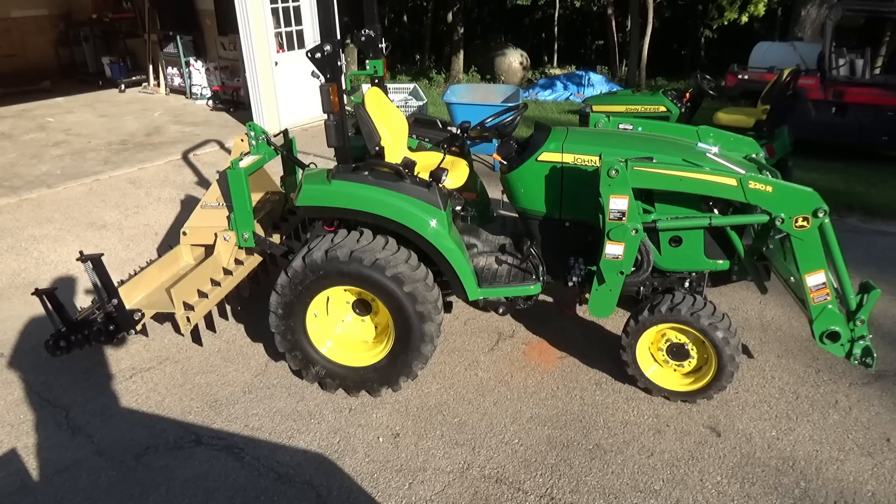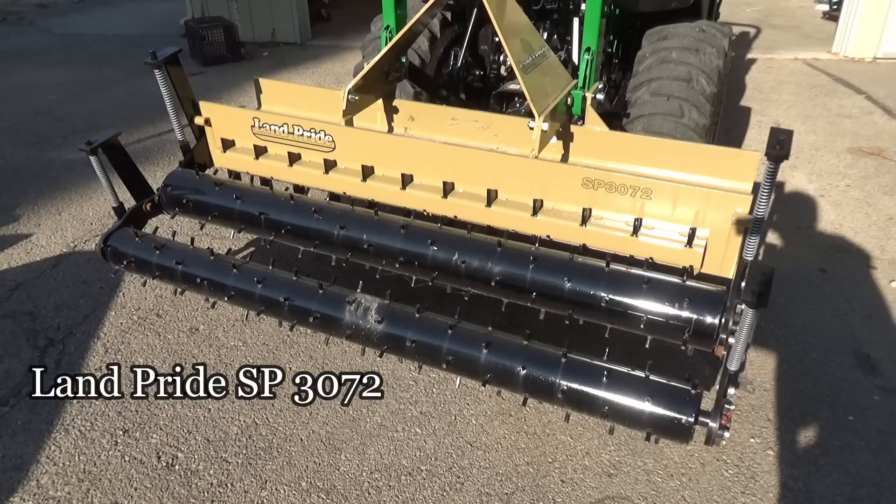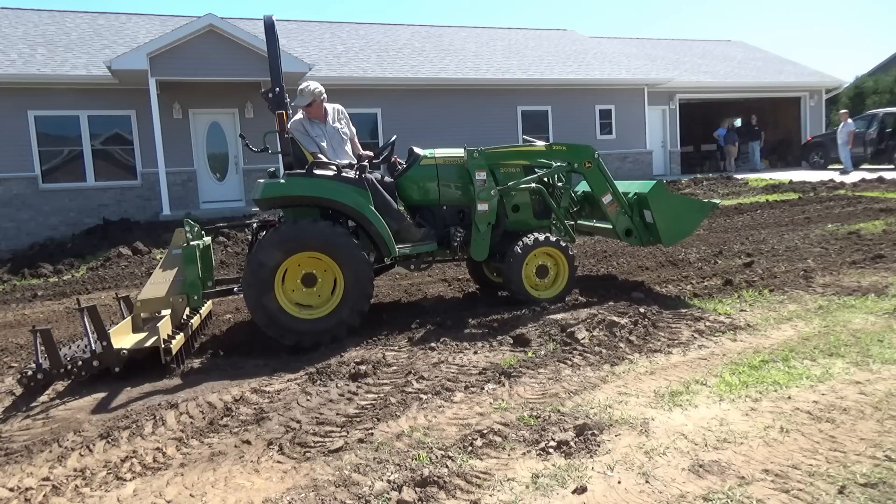Hi everybody. In this month's video we're going to take the John Deere 2038 out and my brand new Land Pride Soil Pulverizer as I put a yard in for a buddy of mine. If you're interested in seeing how it works, join me today in Iowa.